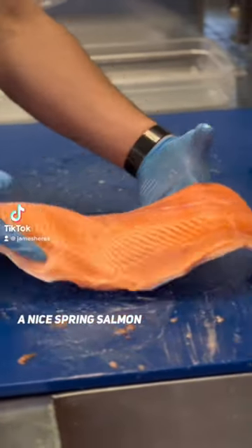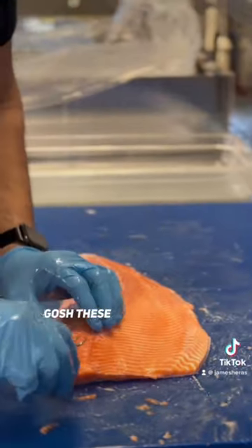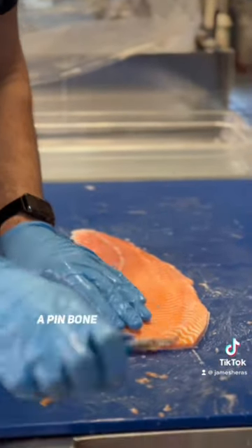It's a nice spring salmon — king salmon. I'll show you how to pin bone. We have these nice Japanese tweezers. These are the best tweezers I've ever found for pin boning. They're amazing.